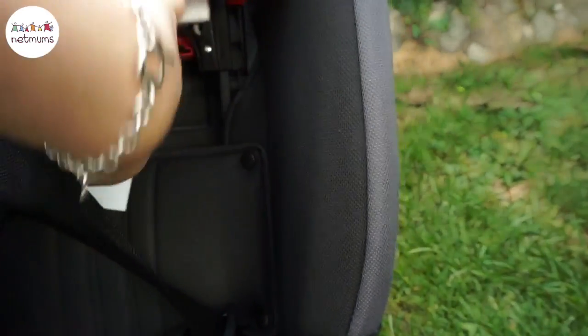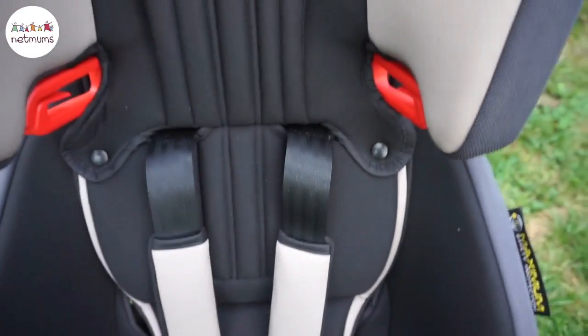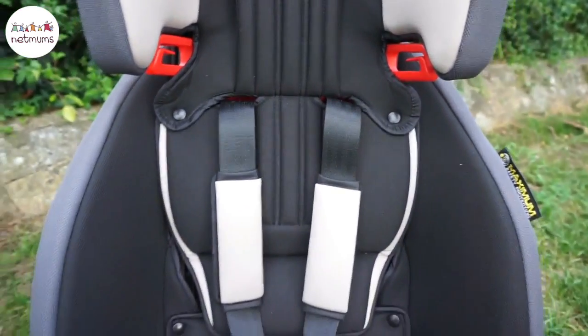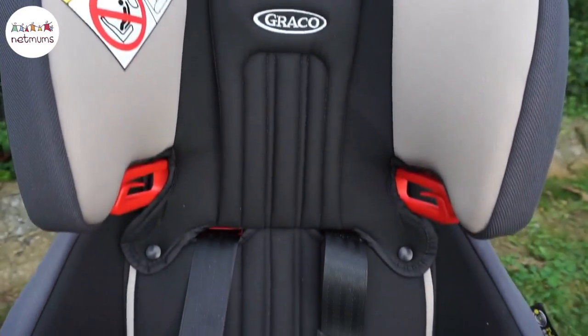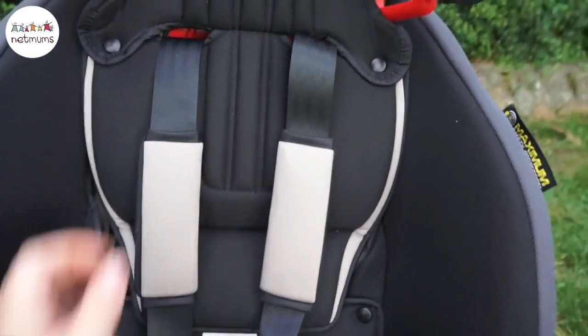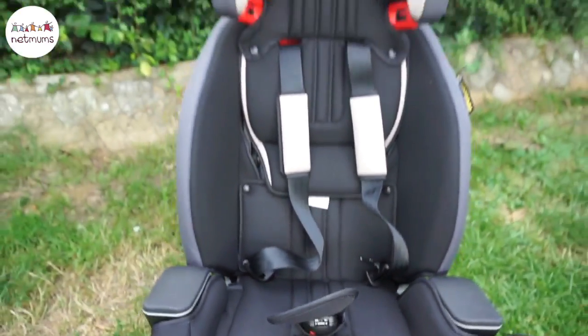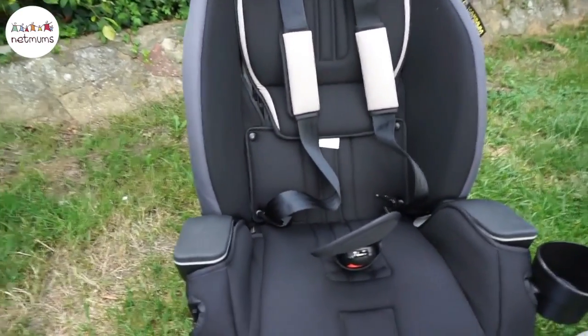And behind here, when you slide this up and down, it obviously moves the shoulder straps as well. Ten positions means you should have a position that's suitable for any height child. And then you can remove the five-point harness to secure the child into the car with the regular car seat belt.